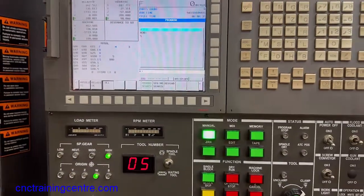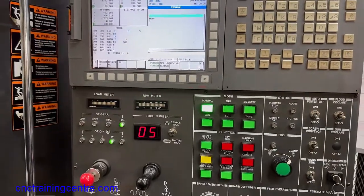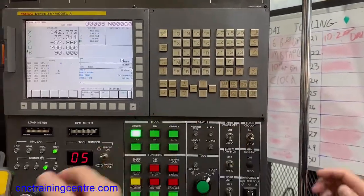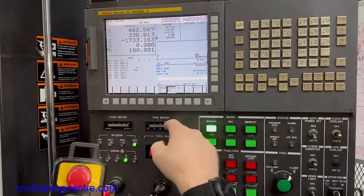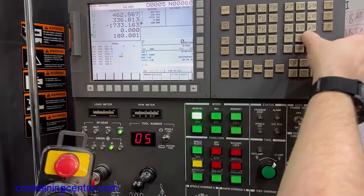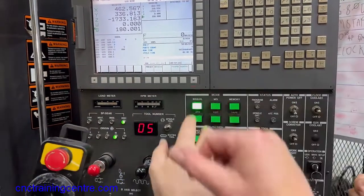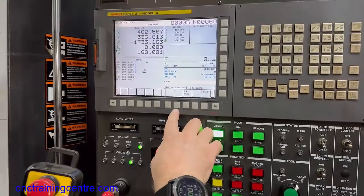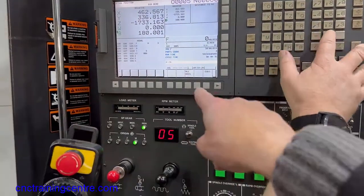So now on your position display, press your position button — POS — down the bottom there, that's the one. Then you want relative, and we want to reset, so Z. Down there you've got origin. Press origin and you might as well do all the axes, where it says all axes.